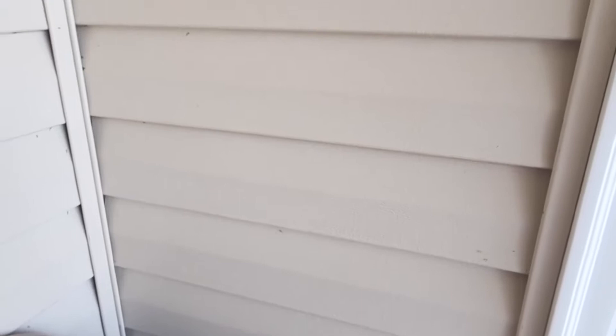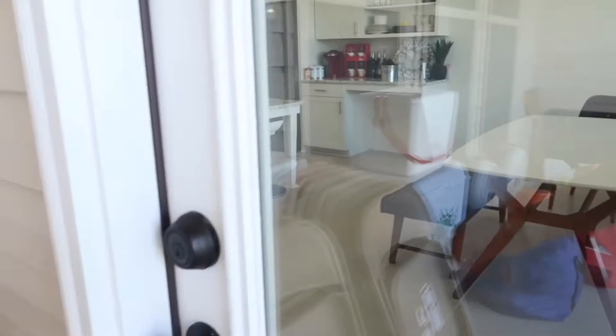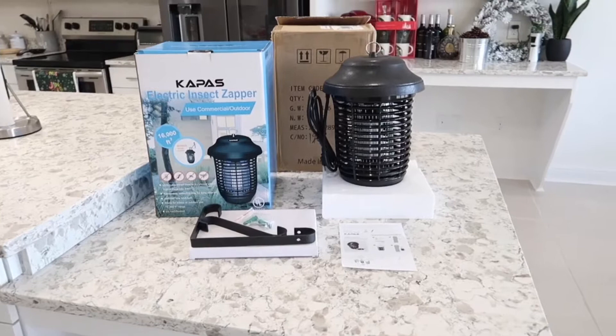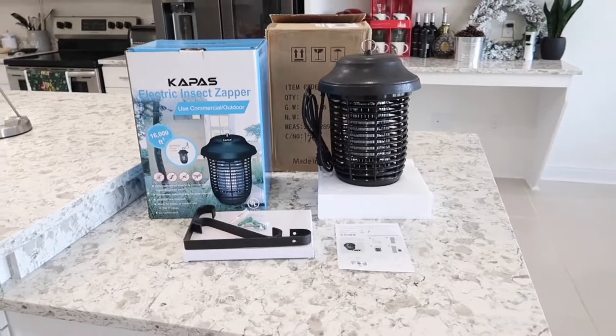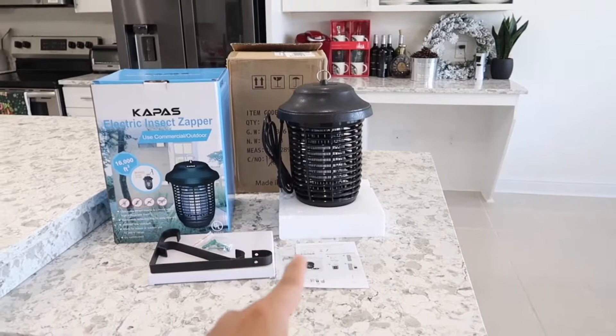I can't even stay out here and enjoy the weather, so that's why I bought the insect zapper. I fish out here from time to time too, and it's really a pain with all the insects, mosquitoes, and flies flying around. That's why I bought this — the Kappa electric insect zapper. It's supposed to zap and kill all insects, flies, mosquitoes, or pretty much any flying bug. First impression: this thing is a lot bigger than I thought. I bought it on Amazon, it came in this box.